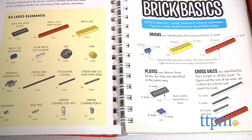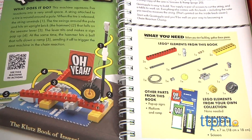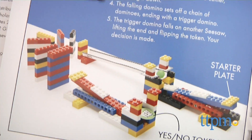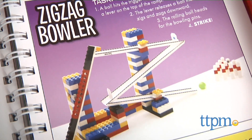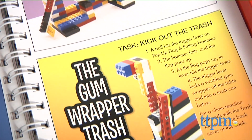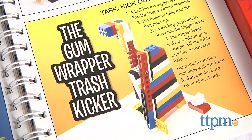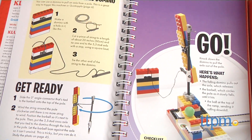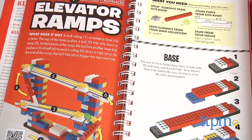We recommend you start with the easy machines first. Each machine can be built individually or combined together to make dozens of different chain reactions that use many steps to just look cool or do something useful, such as toss a gum wrapper in the trash can. To mix some education into the play, the book includes explanations of the science behind how and why these machines work.